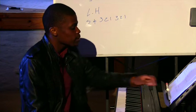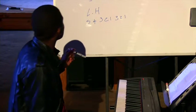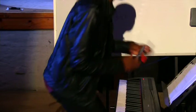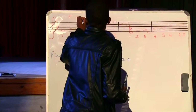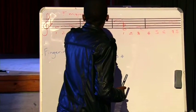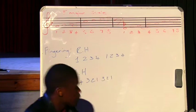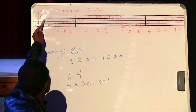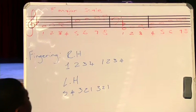Now introducing a scale with a flat. This scale is called the F major scale. It has one flat sign sitting on the B, meaning our B needs to be flattened by a semitone.